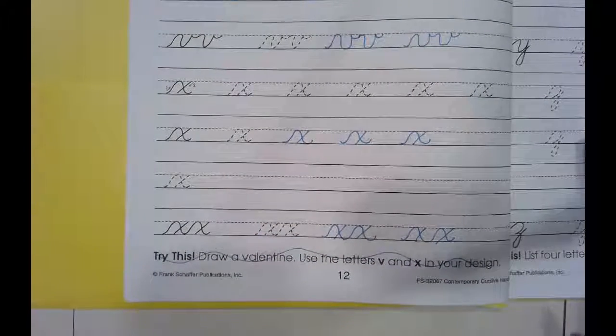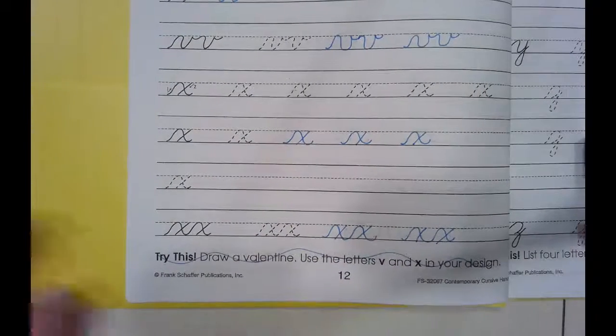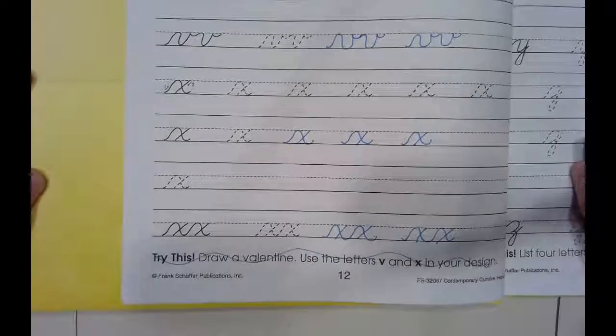When you are done, make sure you turn it in open on page 12 to the ledge under the whiteboard so I can take a look at it.